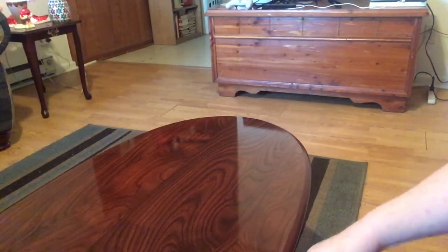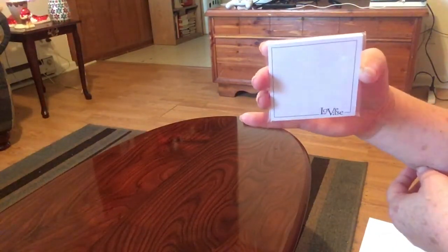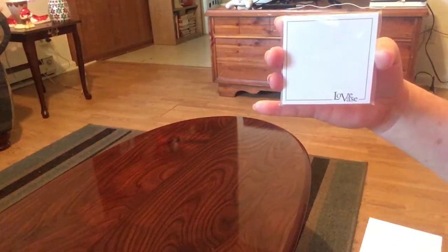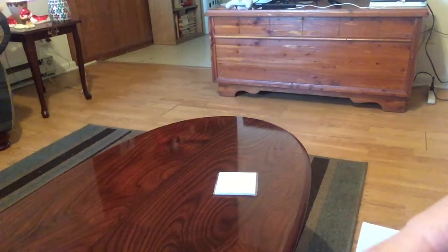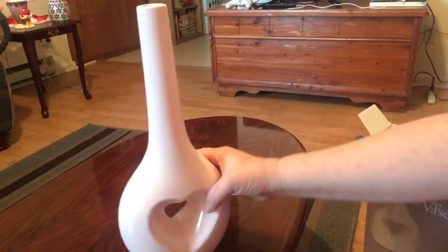I've never seen anything quite like this before. You probably can't see it very well because of the glare, but these are love notes. What you do is you write on these, roll them up, and put them in the base. Let me show you the base — is that not gorgeous?